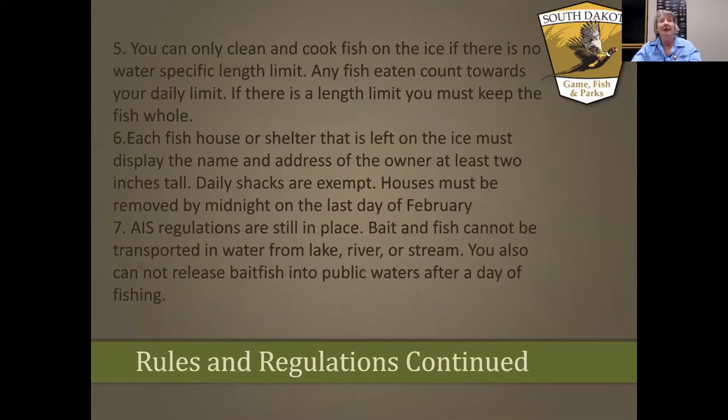You can clean and cook your fish on the ice if there is no length-specific limit. For instance, at Lake Sharpe there's a regulation requiring walleyes to be at least 15 inches before you can keep them. If there is a minimum length limit on the water body you're fishing, the fish must remain whole so a conservation officer can measure it. You can't put the carcasses and guts back in the lake — bag them, take them with you, and dispose of them properly.